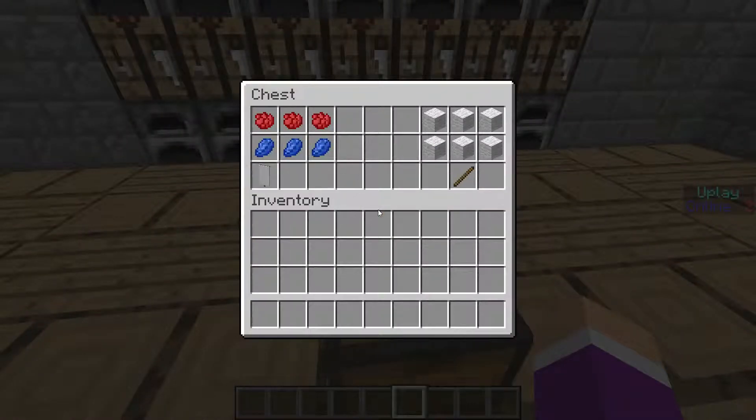You're going to need three rose red dye, three lapis lazuli, and a white banner. If you don't know how to make a white banner, right there on the right side you have six white wool and a stick — that is how you make your banner.